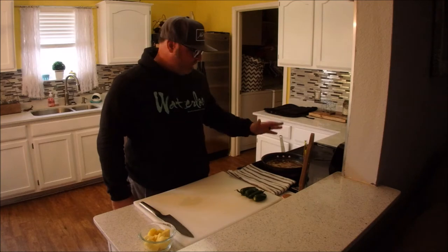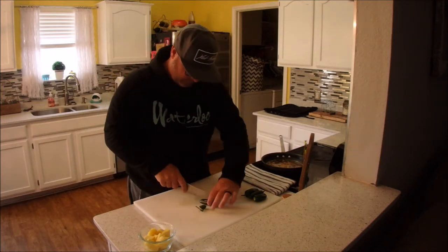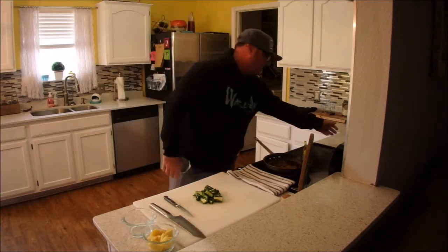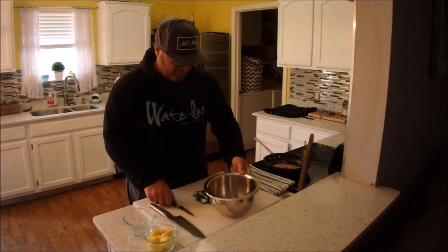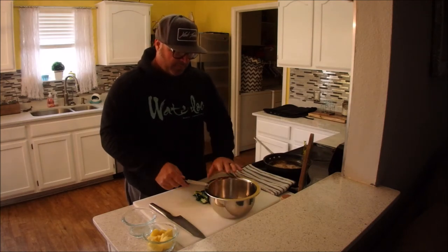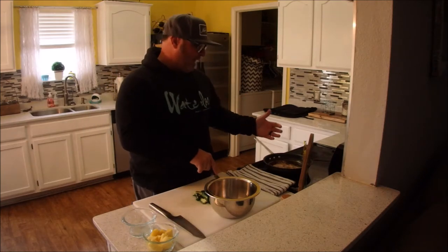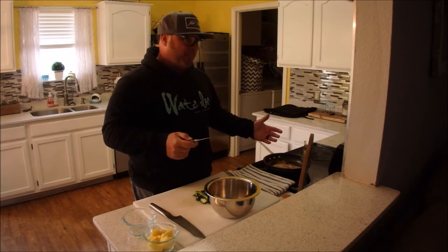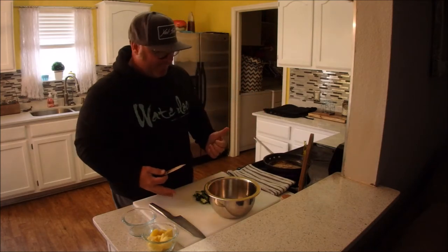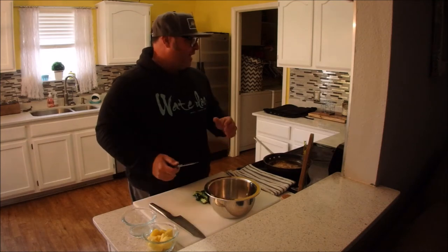Alright, while your glaze is reducing, we're going to get started — we're going to quarter these jalapeños and de-seed them. I got a little trash bowl here, just comes in handy when you're working on the countertop instead of building a pile of waste. If you could smell this glaze going on right now, it's got some very good aroma with the honey, the soy, and the pineapple juice. I actually added a teaspoon of chili garlic paste and some ginger to it — I didn't do that on camera, I'm sorry, I just found it in the fridge. So we're going to finish de-seeding these jalapeños and move on to the next step with the pineapples and the duck breast, then start wrapping them up.